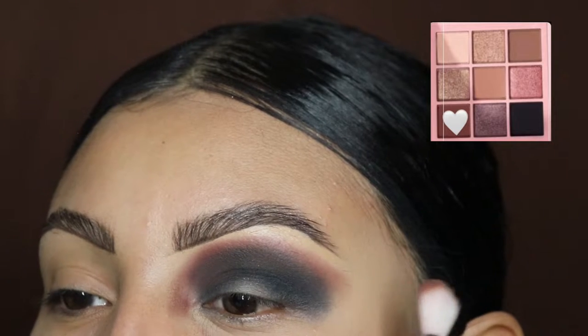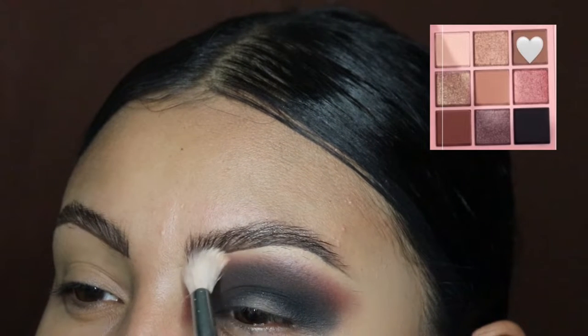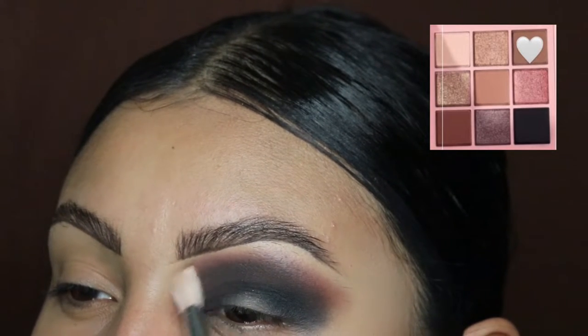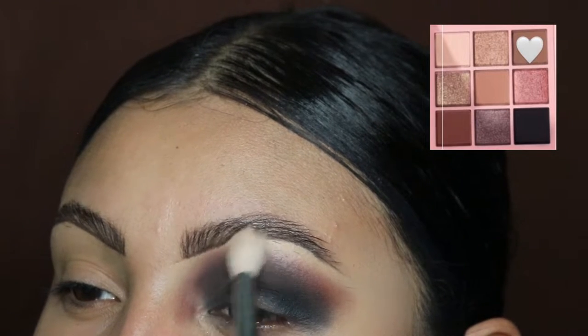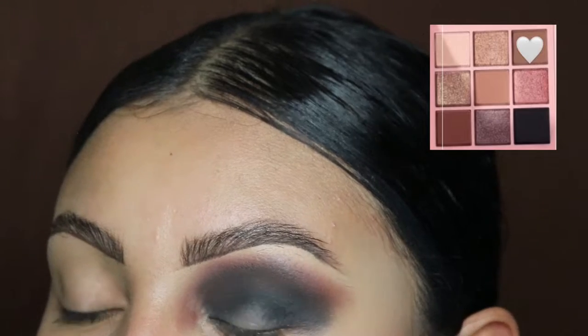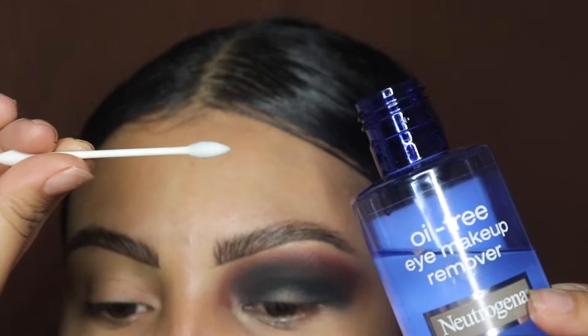Next we're going to be going in with this lighter shade and using it to blend these two colors at the very top. It's okay if you go up to your brow bone because this is a very light shade — it's barely there. It's just going to blend out that brown and make it look smoky at the top.